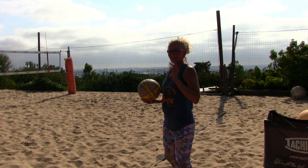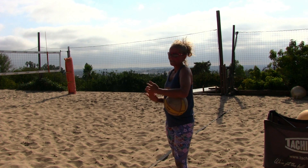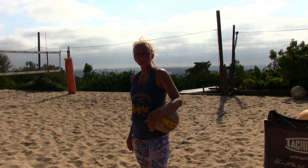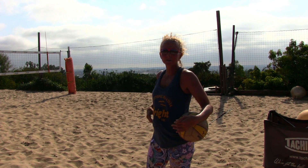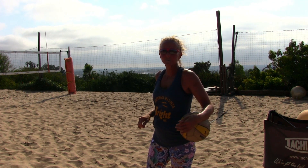Another thing I'd like to discuss is the float serve. I'm standing on the downwind side, at the corner that is blowing the most. This is my favorite place to serve from when playing a game because I get the most opportunity to make the ball move around and float. I'll show you the technique for a float serve.